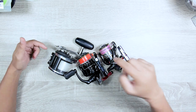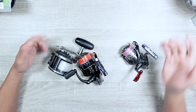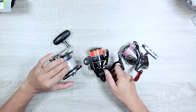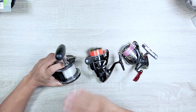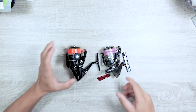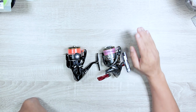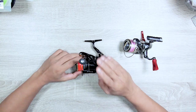Three main lines in use these days: braid — which is practically what everyone is using here in Dubai — monofilament, and copolymer, which is another type of monofilament. So mono and braid. If you get to choose which one to start with, for me you should start with mono.